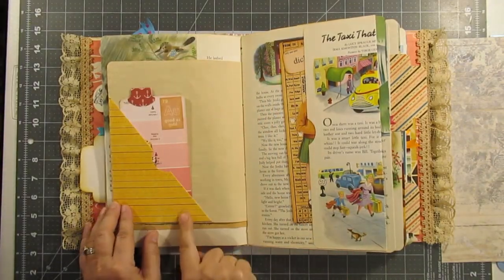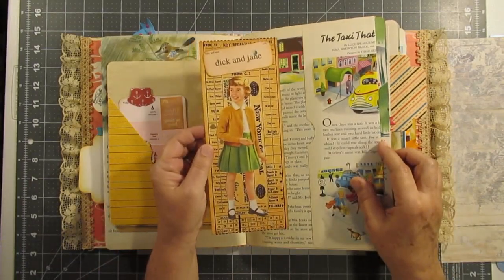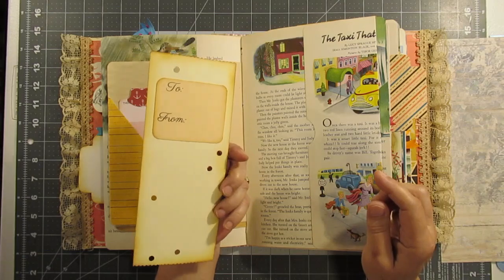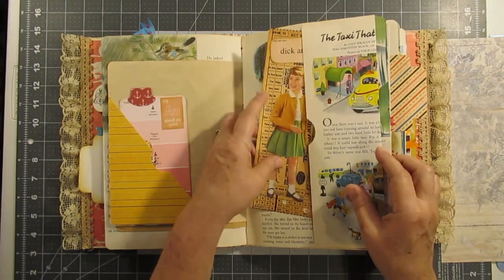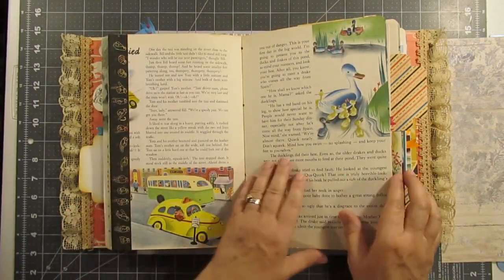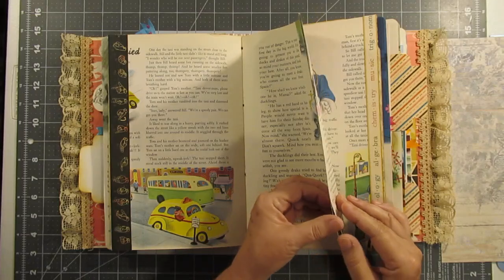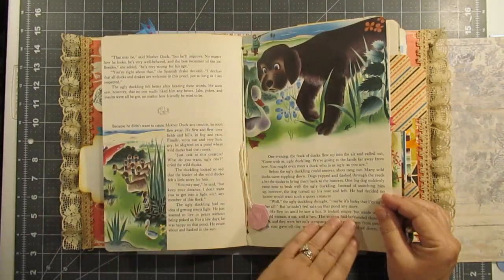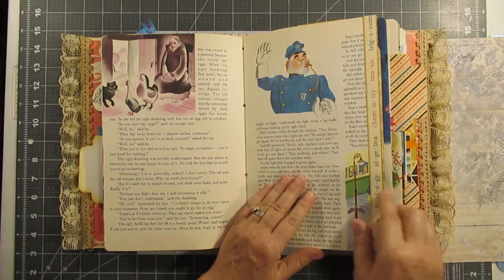You can write on this and there is actually a lot of writing space. Here's Dick and Jane — that's Jane — a to-and-from, and that is a giant tag. This is the middle of the first signature and I just put some trim on some of the pages.